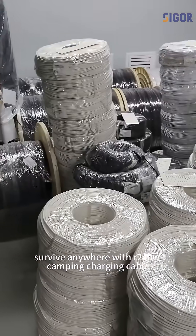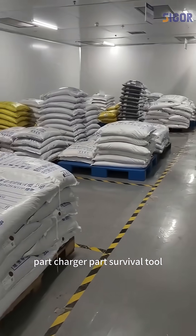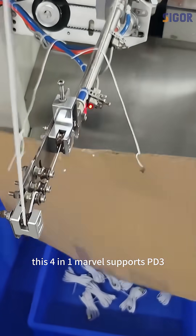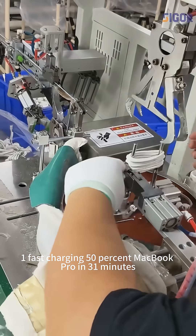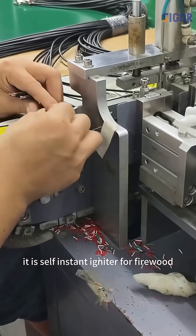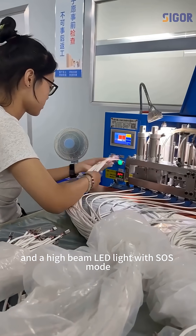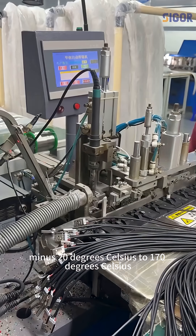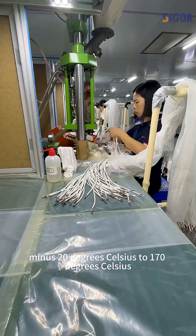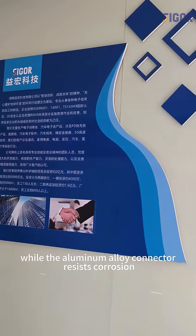Survive anywhere with the R240W Camping Charging Cable — part charger, part survival tool. This 4-in-1 marvel supports PD3.0 fast charging, charging a MacBook Pro 50% in just 31 minutes. It features a self-igniter for firewood and a high-beam LED light with SOS mode. The double-braided nylon cable withstands minus 20 to 170 degrees Celsius, while the aluminum alloy connector resists corrosion.